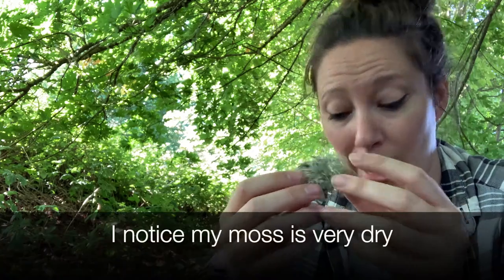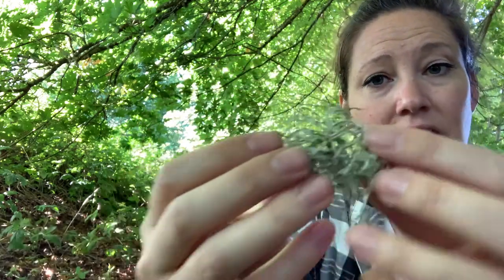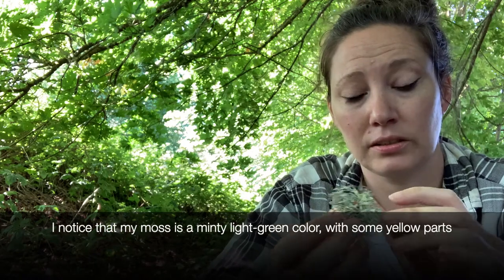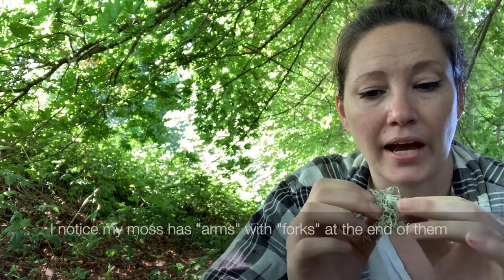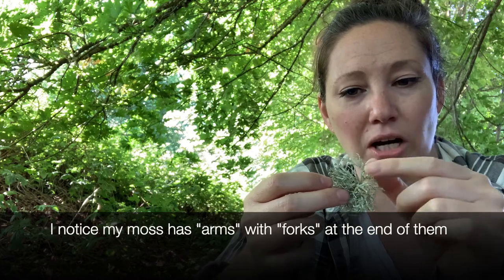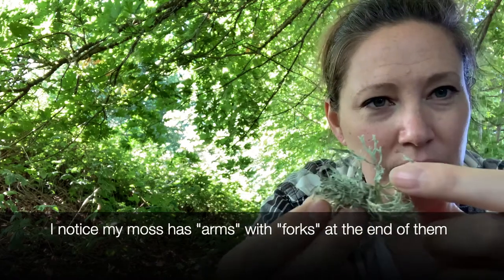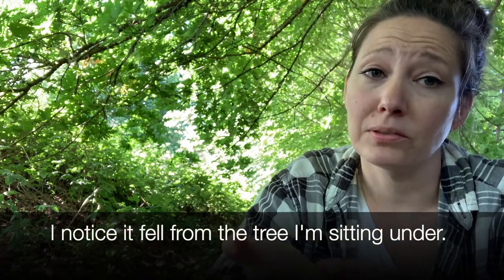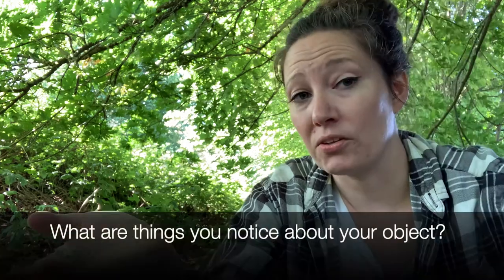For example, my piece of moss here — things that I could say are: I notice it is very dry; in fact, you can hear how dry it is. I notice that it is a very pretty light green color. It has some yellow in it. I notice that it has some little leaves or arms that have forks in them, almost like a snake tongue. There are a lot of those. And I notice that it probably fell from the tree I'm sitting under. What other things can you think of?